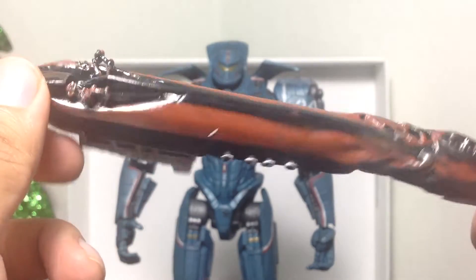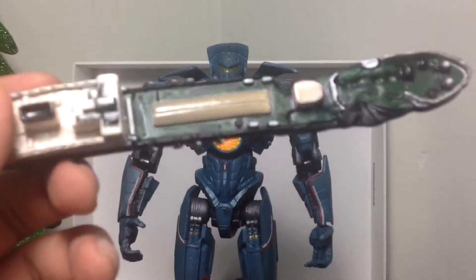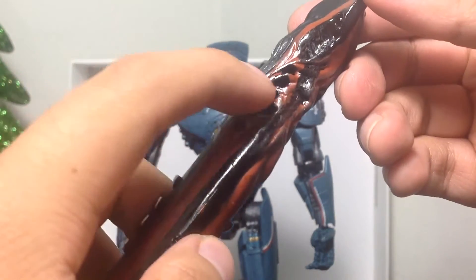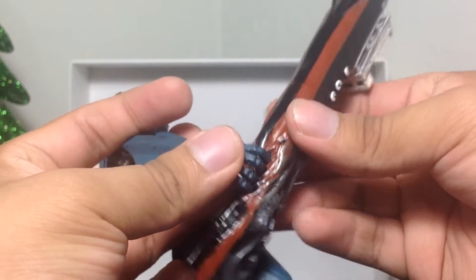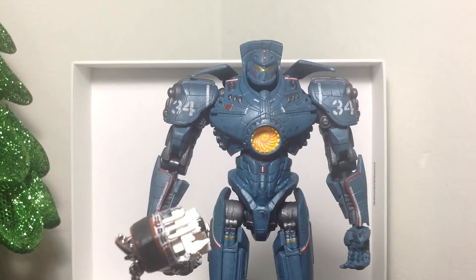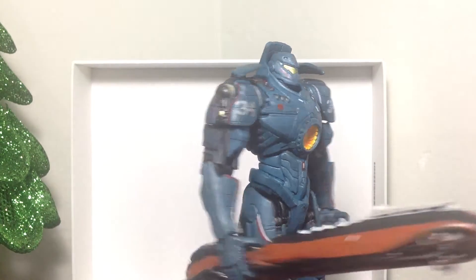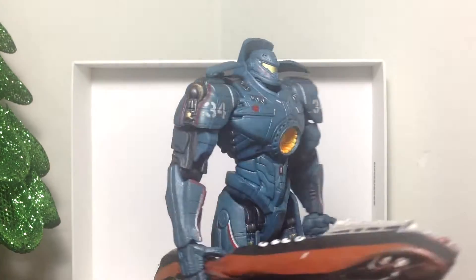And of course it comes with a little ship, which is very cool — very nicely damaged. I'm liking the detail on this ship accessory. It has four holes for the four fingers and one for the thumb. It doesn't exactly fit the way you'd want it to, so I just put the fingers in and let it dangle from his hand. You can see Gypsy Danger holding the ship, ready to fight Otachi. This guy has much better detail than the original one.